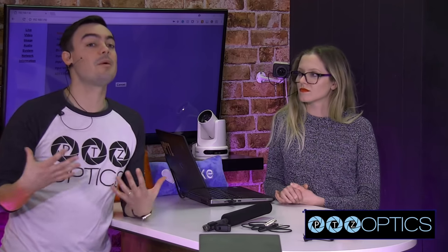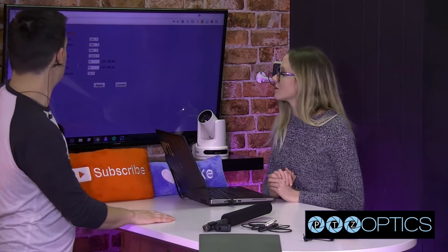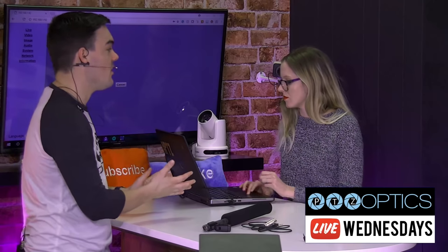We're bringing audio into PTZOptics cameras with the 3.5 millimeter input. A couple different ways to do it: we can bring in audio via RTSP, or bring in line-level audio into our cameras — that means either the microphone needs to have some type of amplification or it's coming from a mixer into the camera. We're going to talk about a couple different use cases, show you the IP interface which is essential for setting this up, and discuss ways to bring in audio and output the audio from the camera.